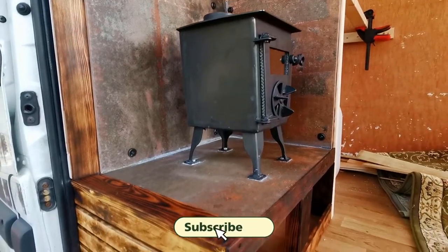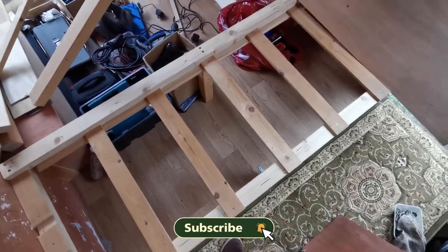So join me in the next one where I'll be finishing off the fireplace and starting the bench. Tune in next week guys — thank you so much for watching. Take care.